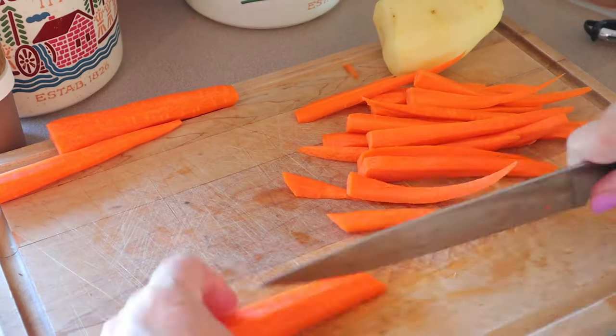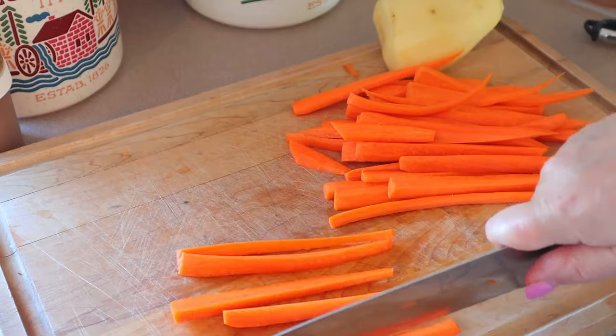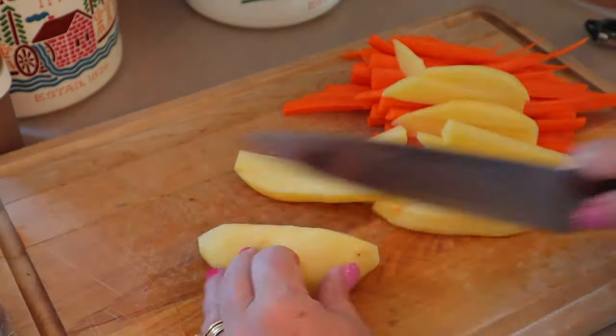Typically when I do this recipe, I do it in the oven. I'm actually using my air fryer this time. So if you're using an oven, you would just bake it at 450 degrees for 25 minutes. Instead of putting it in the air fryer, you would just put it on a pan.